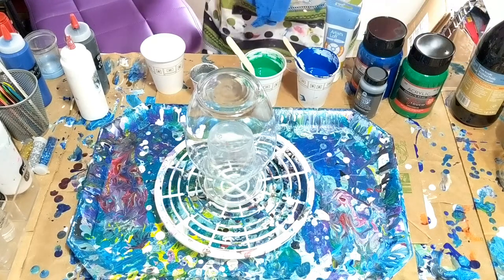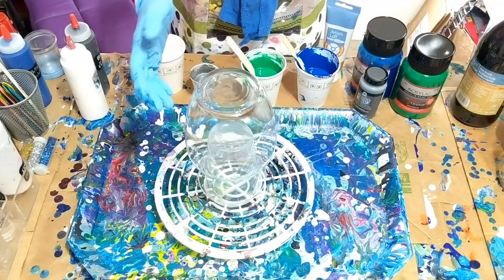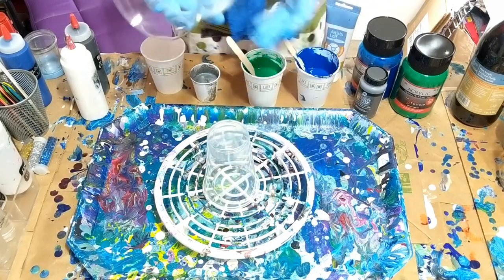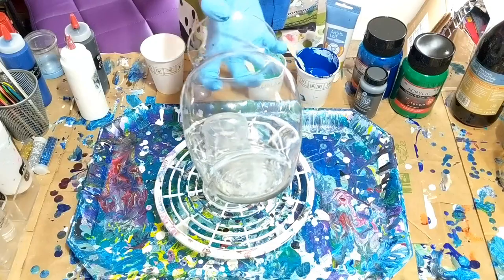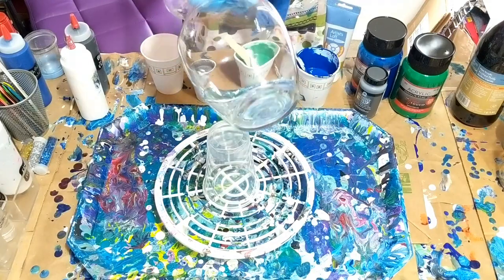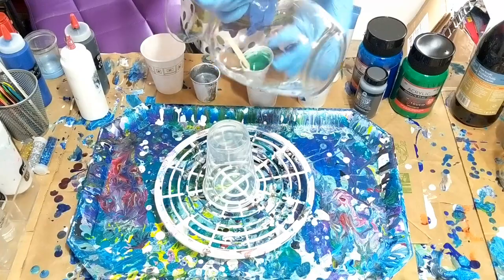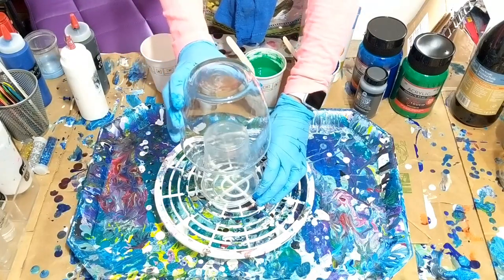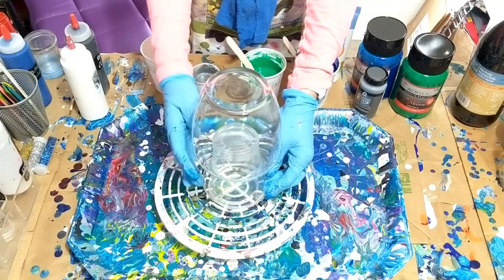Hi everybody! Today I'm going to be doing a pour on a vase. I have a ton of vases — over the years my husband buying me flowers and finding them at Goodwill or wherever. I thought this is a plain one so I would make it pretty and put some color on it.